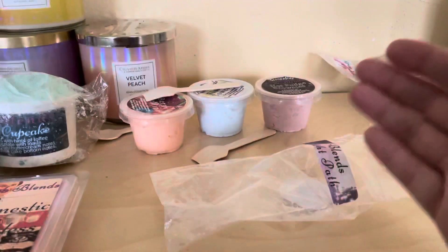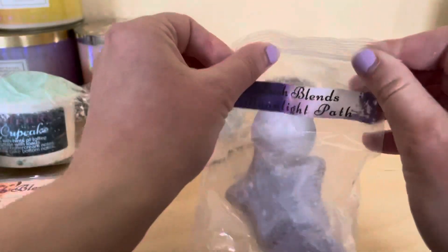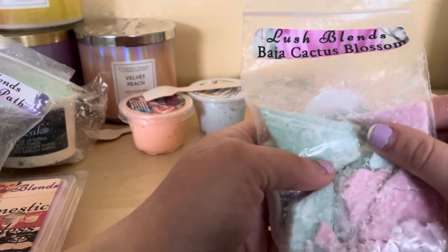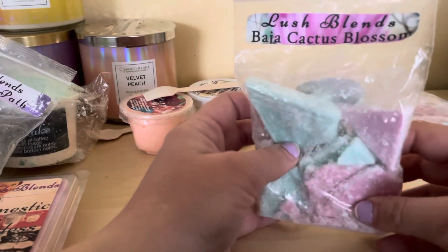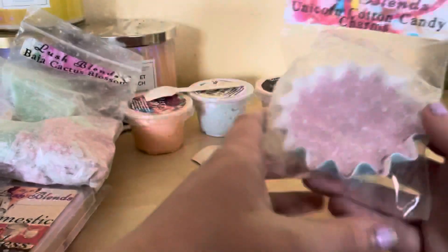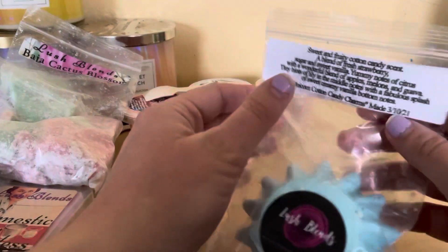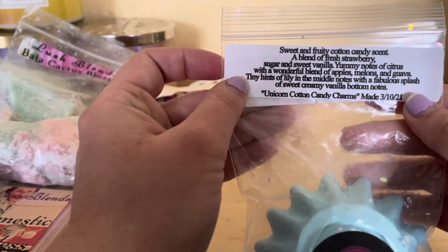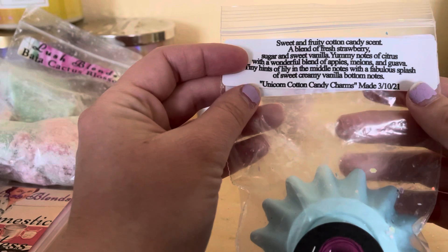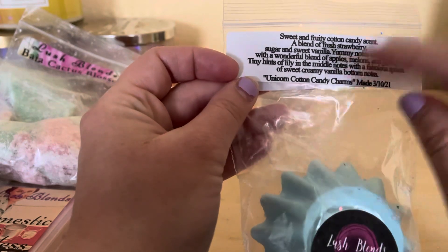It smells so good, like what it says - I'll have to ask Flora about the notes. Next I got these Grittles - this one is called Budget Cactus Blossom. So cute! And this one is a cup style - she already put it all the way in so you don't have to take it out and break it. This one's called Unicorn Candy Charms. The ingredients say: sweet and fruity candy scent, a blend of fresh strawberry sugar and sweet vanilla, yummy notes of citrus with wonderful blends of apple, melons, and guava, tiny hints of lily in the middle notes with a fabulous splash of sweet cream vanilla bottom notes.